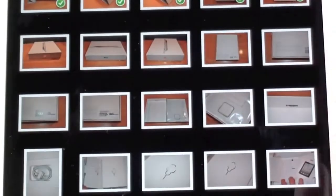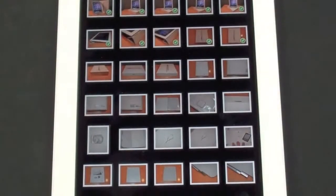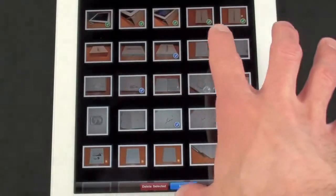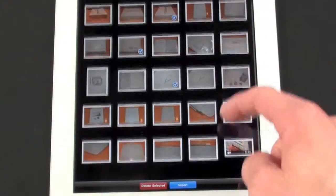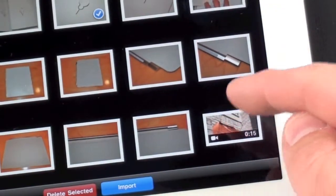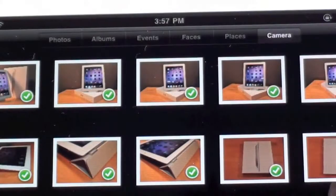We can keep the photos we've imported or ask it to delete the photos from the card, but I don't want to do that yet. Now if I just want to import select photos, I can start tapping individual photos. It's important to know I can't open these photos from the card — I have to import them in order to view them. If I go all the way down, you'll also see that I recorded a video clip with this camera and I can import that as well — we'll tap that and select Import Selected.